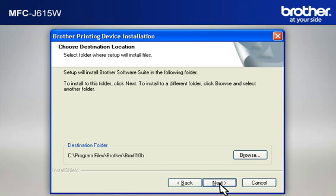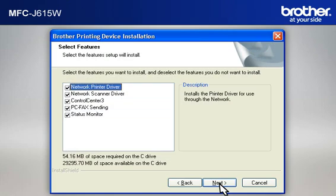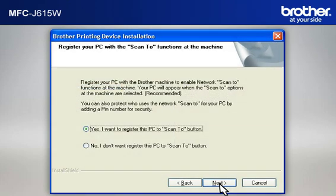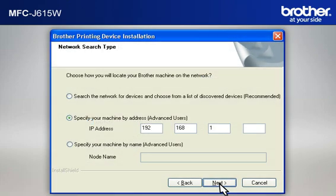At the Choose Destination Location window, click Next. At the Select Program Folder window, click Next. At the Select Features window, keep the default selections and click Next. At the Register Your PC with the Scan To Functions window, click Next, then press Next again. At the Setup Network Scan to Name window, click Next to continue. At the Network Search Type window, select 'Specify Your Machine By Address,' then type in the IP address that you noted in the previous step and click Next.